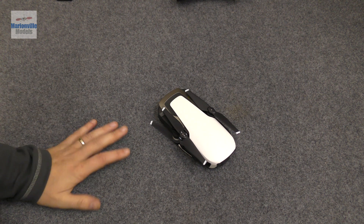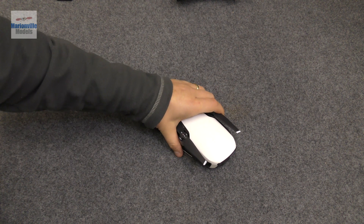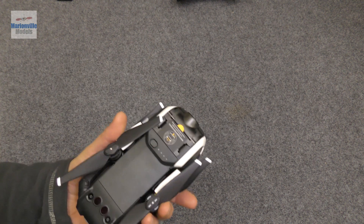Before we get started I'm going to do a quick overview of the craft and its physical features, just to familiarize yourself before we start doing anything.